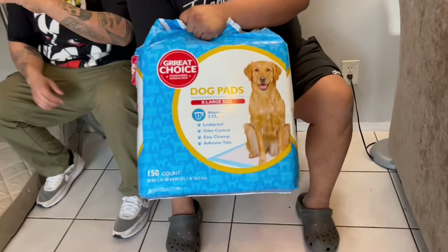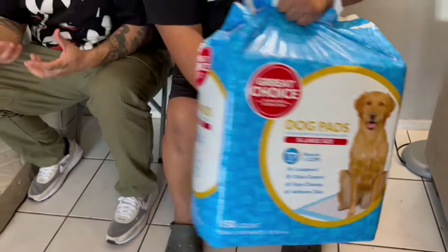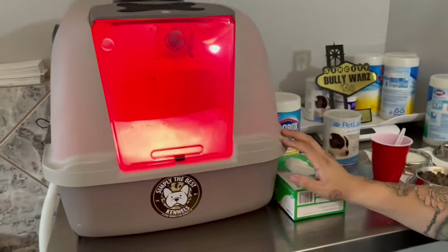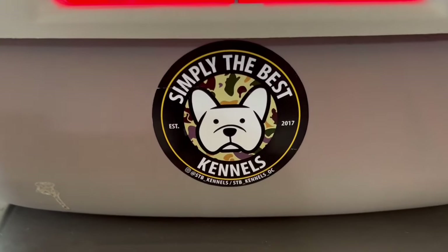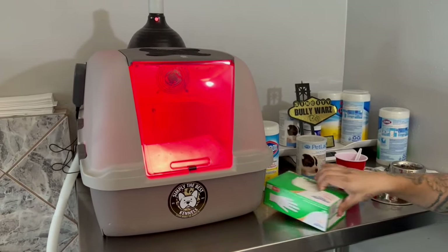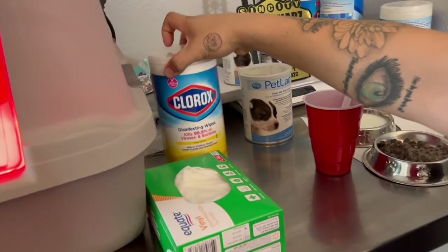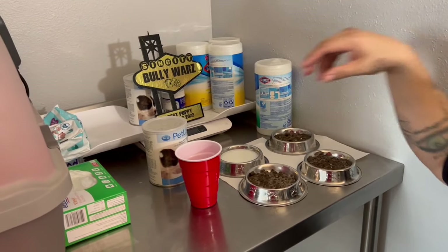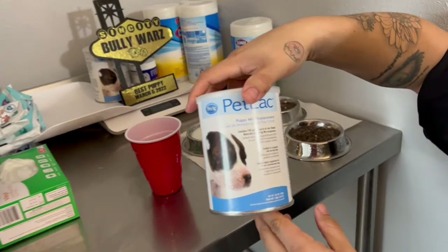Hey guys, we're back home now. We met up with Carlos - he went to Walmart and PetSmart and got all the things we needed. He got the pee pads, the extra large pee pads, and the Great Choice mushroom pads - just to keep things clean in there, you don't need an absorbent one. We have this incubator we got from Simply the Best Kennels - very great. I have two of these in case something happens. I've used this for three litters. Extra large gloves, clogs, wipes - we got Rocky's food, and Ivy's food. We use PetLac puppy milk replacement.